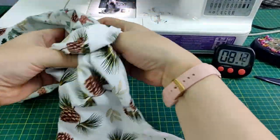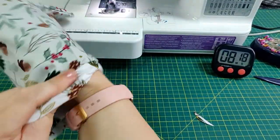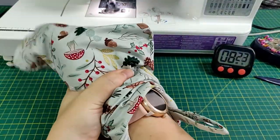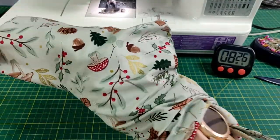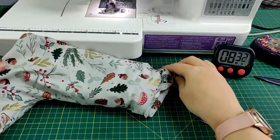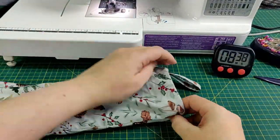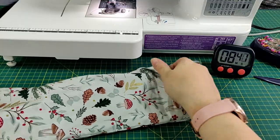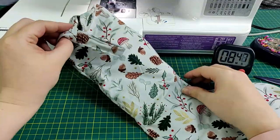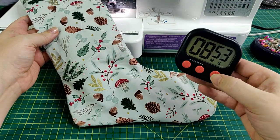Pop the lining inside the outer fabric, using your hand to get the lining right into the bottom. And there we go — wowza! Eight minutes, 53 seconds.